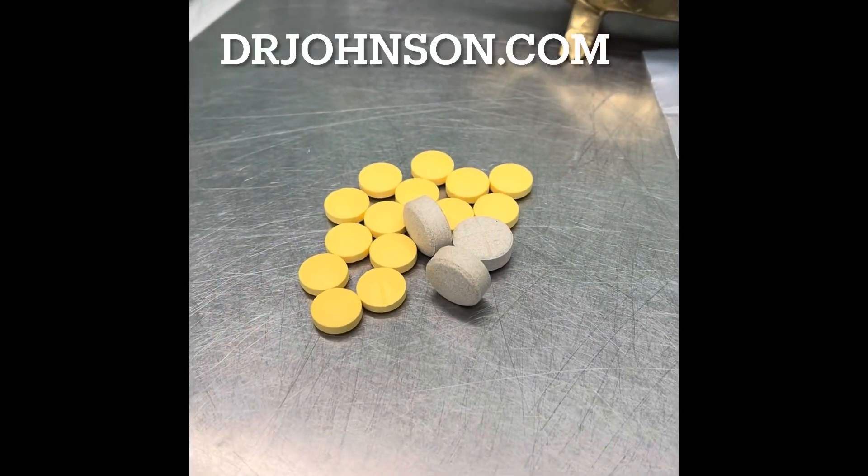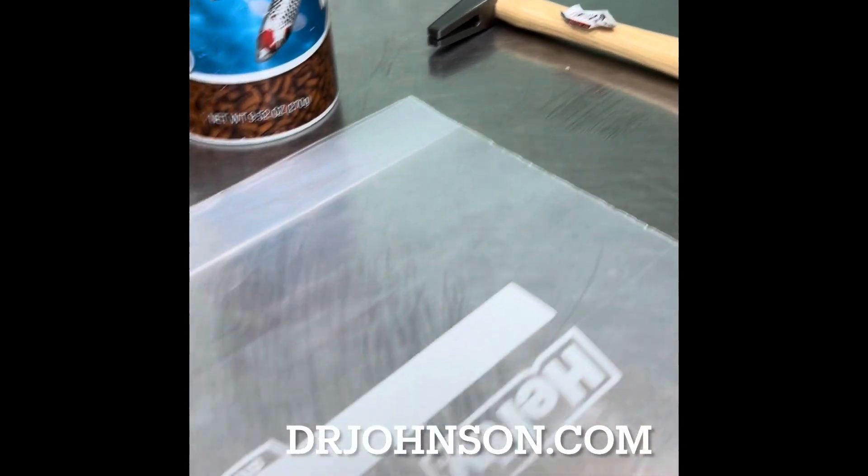These are the antibiotics. I'm going to crush these up to put in the food. This is what I'm going to use to crush them up with.